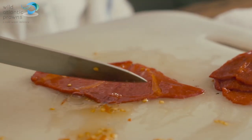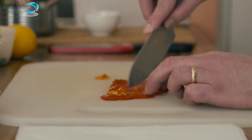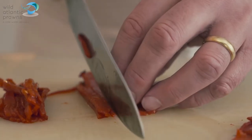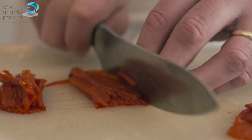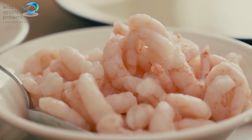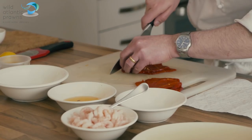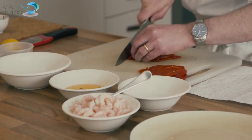Scrape the seeds out of them and that's just going to form a bed for the prawns to sit on. The key thing to bear in mind with the prawns is not to overpower the flavours. They're lovely and sweet, they've got a delicate flavour, and they take about six years to grow to the size of the ones that we're using today. They come from sustainable fisheries.